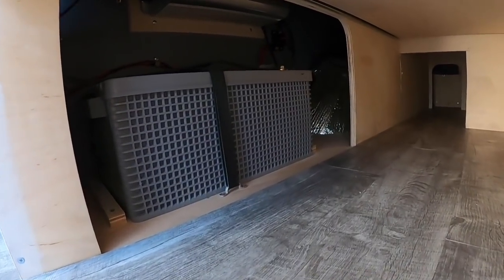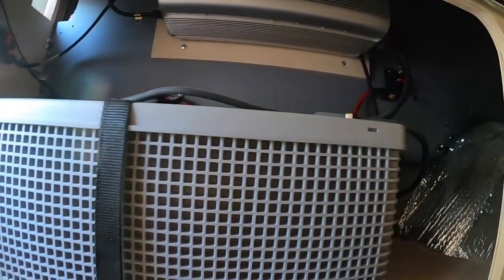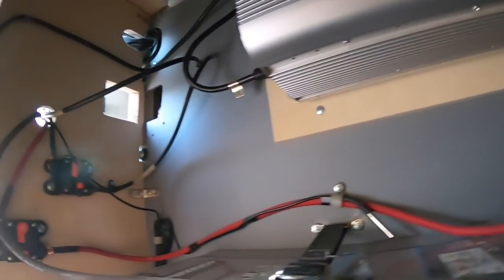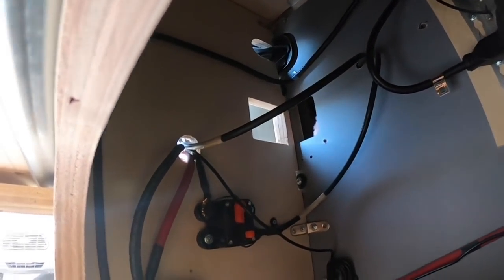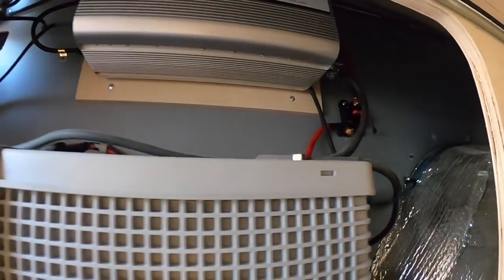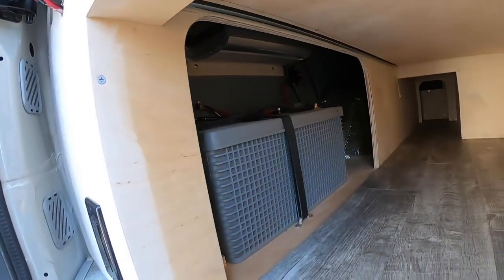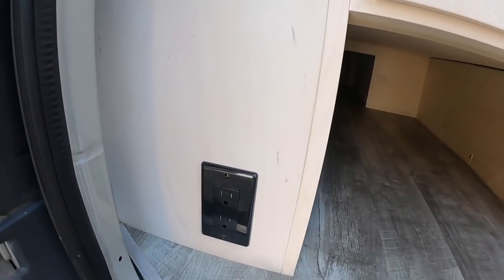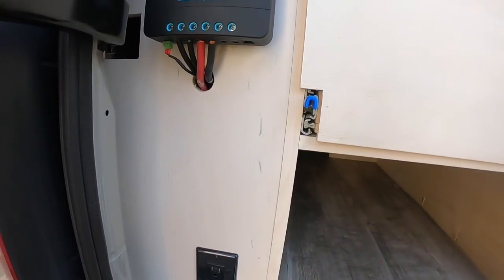Back in here we have the battery area, inverter up top, and circuit breakers for all of those. You can see the backside of all my wiring right here — shrink-wrapped and tightened down. Big 220 amp-hour battery. All of that is pretty accessible, especially if you need to change out the battery eventually. There's also an outside plug for when you turn on the inverter.